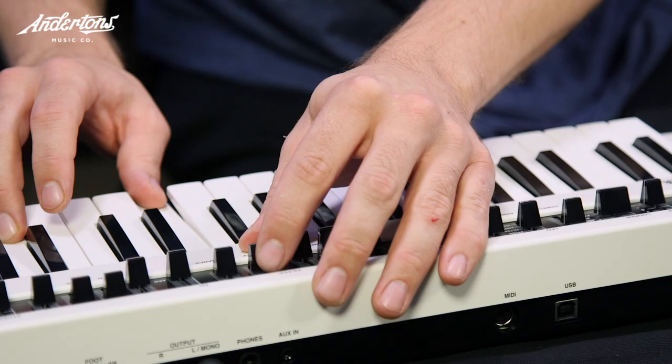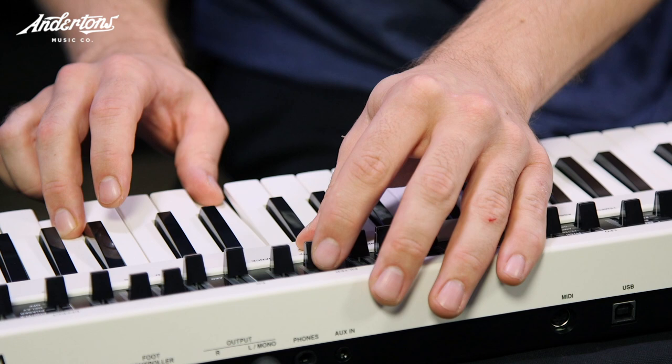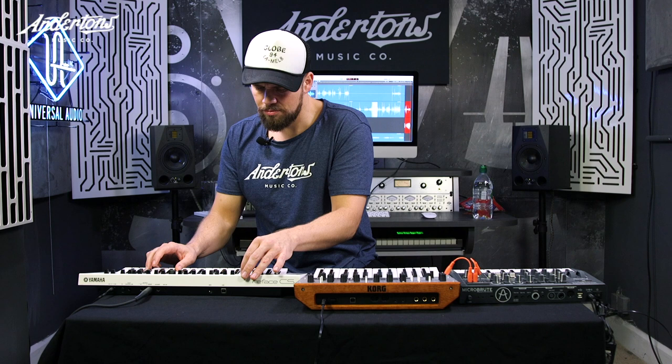My name's Jack, and we're here at Anderson's TV today. The question is, what is a good synth for under how much? We've got in the room today Chris DeMaltese Falcon.